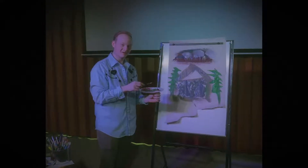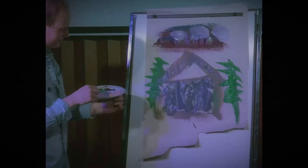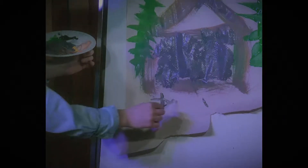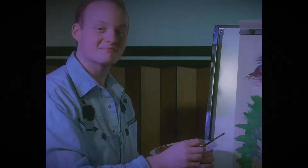Next up, our scene needs a happy little person. So we're just going to take some colors here. We're going to give him a little body. Legs, and a circle for his head. Now his head's a little big, but when it comes to people, there are no mistakes. Just happy little accidents.